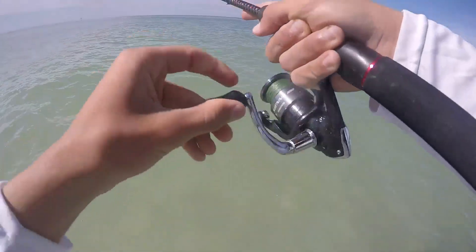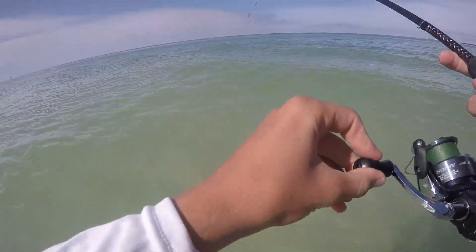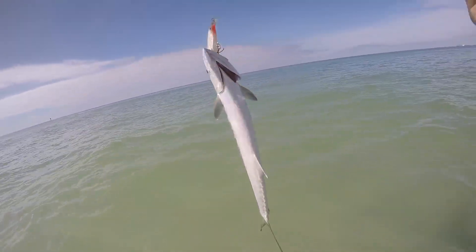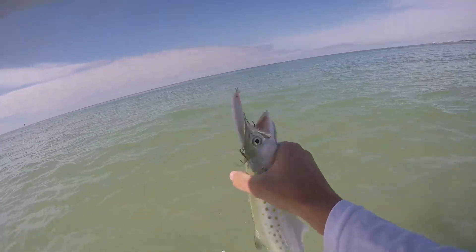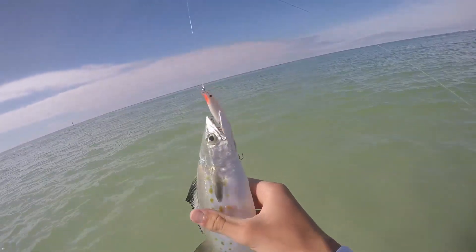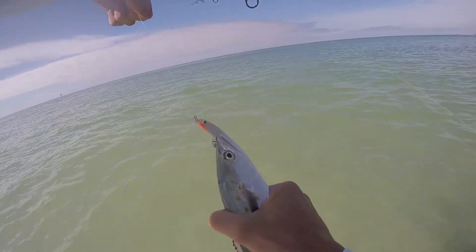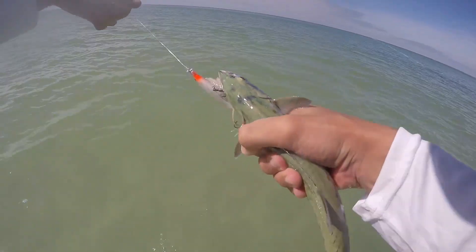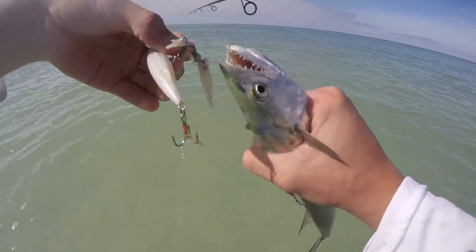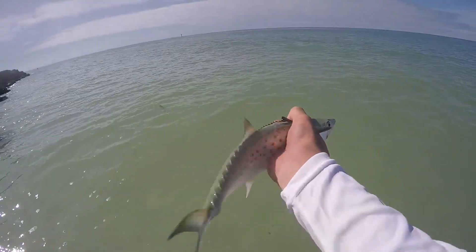Something just nailed the jerkbait — blind casted it. Looks like we got a little Spanish Mac. Yep, fat little Spanish. Settle down. Puking up little glass minnows. Gross. There we go. Nice little Spanish.